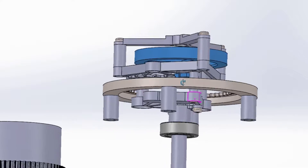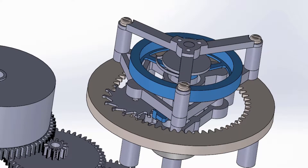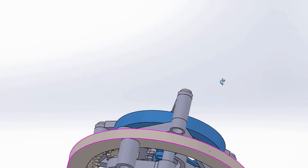Welcome to another video. If you're just tuning into my channel, I'll be making a series of videos on how to make a model tourbillon. In this video, I'll be making a balance wheel and pallet fork, highlighted in blue here.